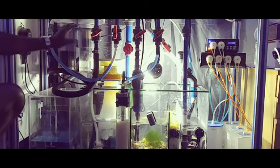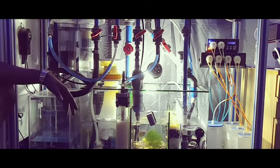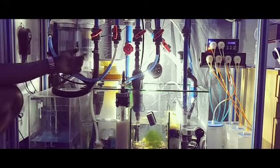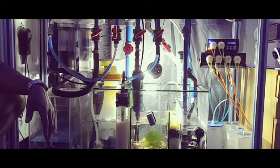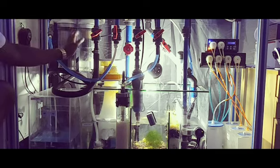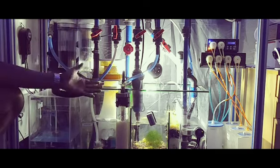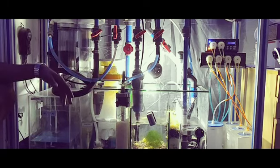Next, there's a line running to my BRS GFO and carbon dual reactor. I'm running GFO that I change out once a month, and my carbon I change out once every couple of weeks. I run a cup of each in these reactors.